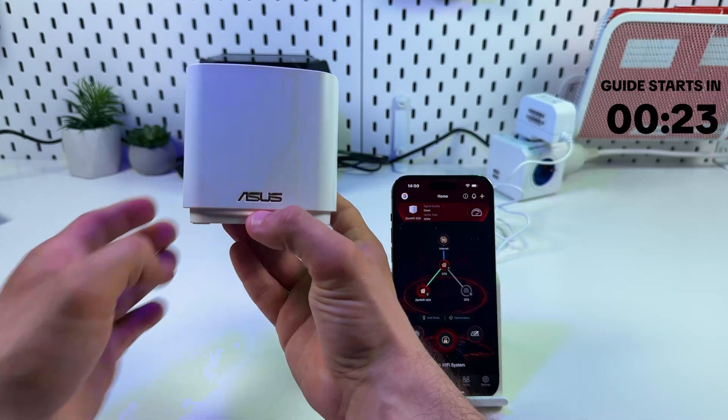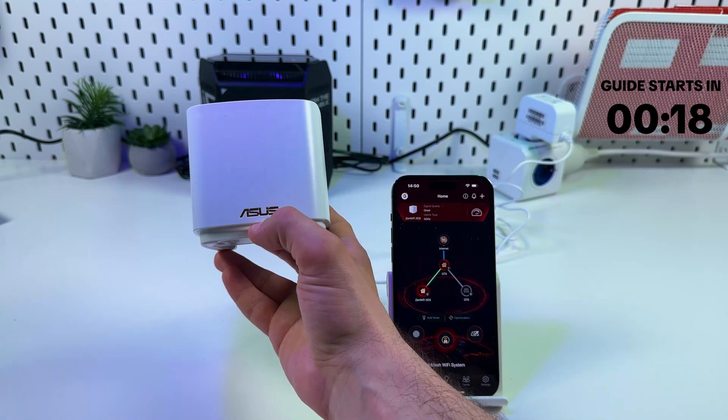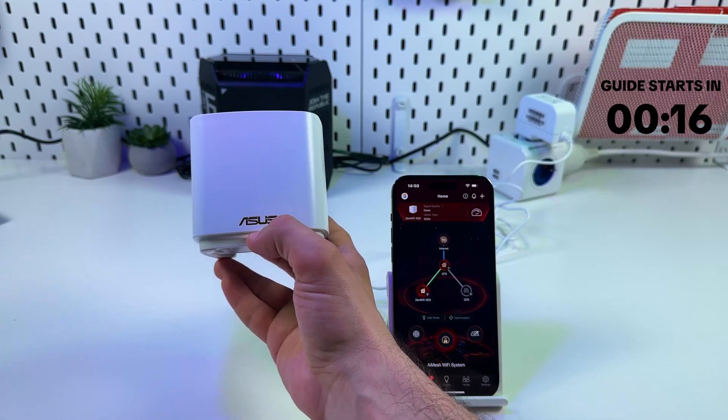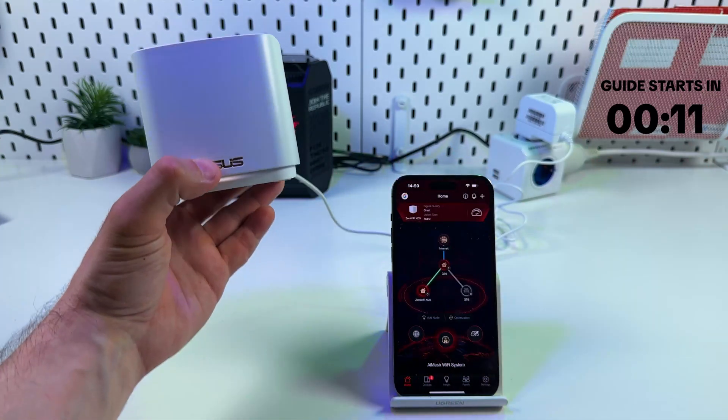Key point: Asus ZenWiFi units can only extend Wi-Fi networks created by other Asus hardware, but they can also be used as wired access points with any hardware, with any routers. In this video I'm going to show you both options.